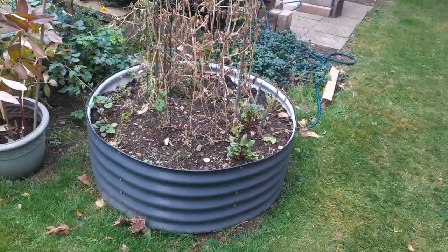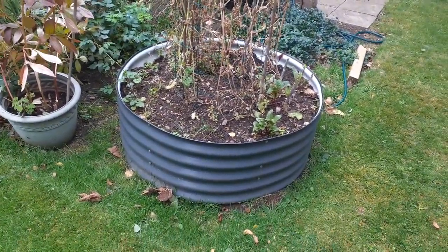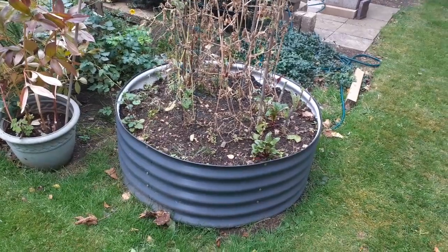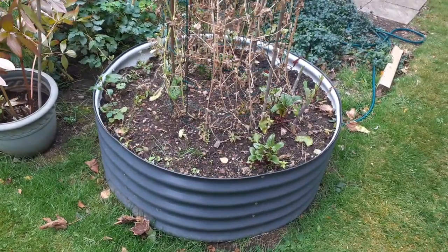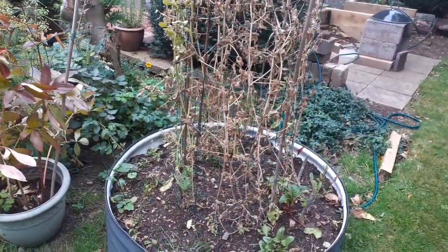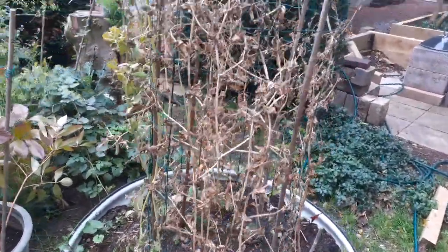Hi guys, thanks for joining me for this short video. This is a raised bed — a steel raised bed by Vagiga — and this is the end of the season. As you can see, there's not much to see here.